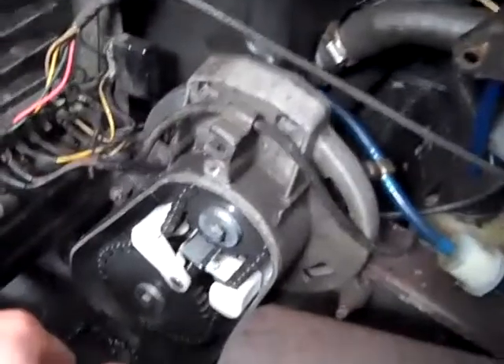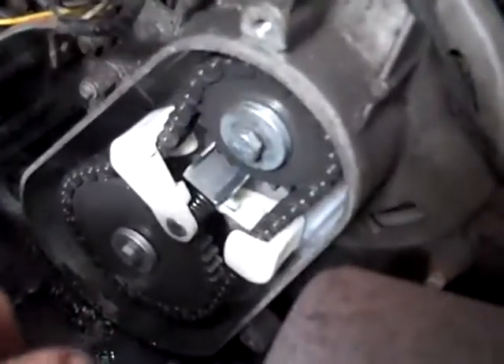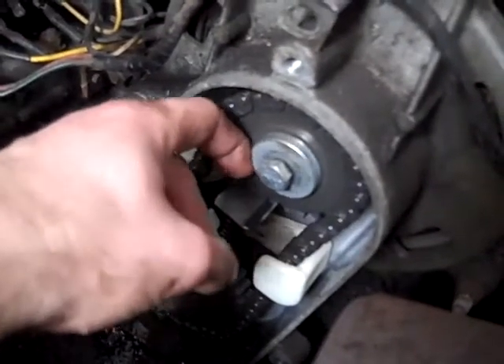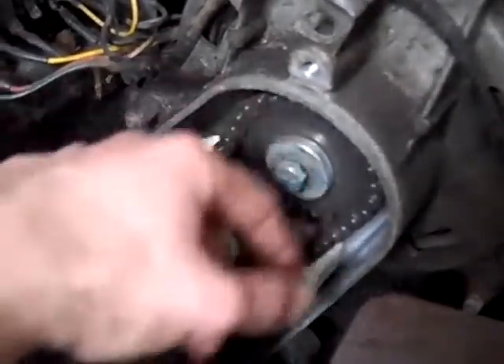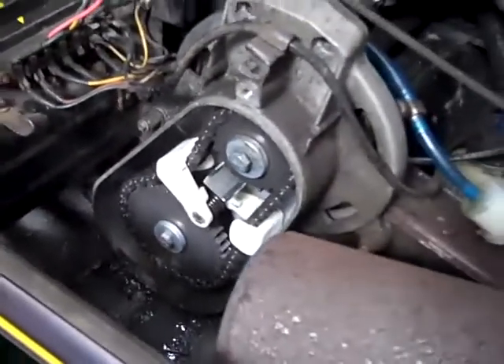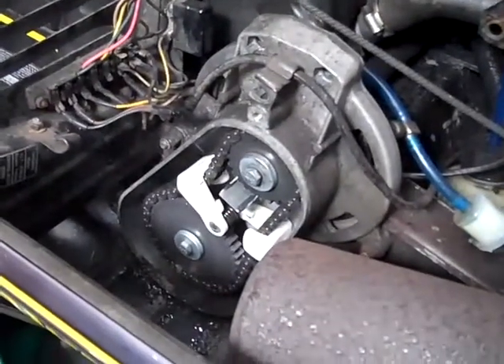It's a good thing you have to take off the chain case cover, because what I noticed is this bolt right here wasn't even tight. And that could have spelled disaster for this chain in the chain case here, because if that thing came loose it could rip some stuff up — so good thing we did.